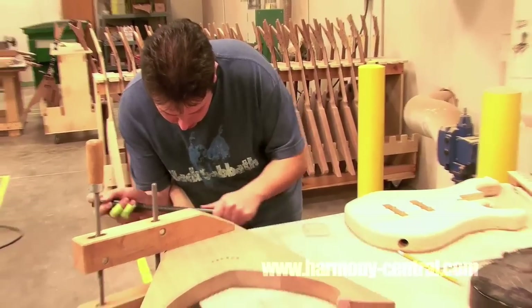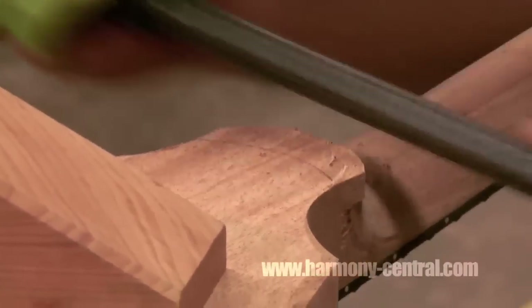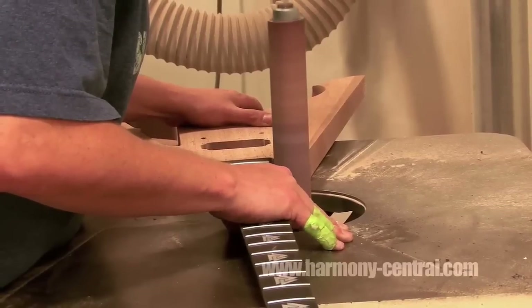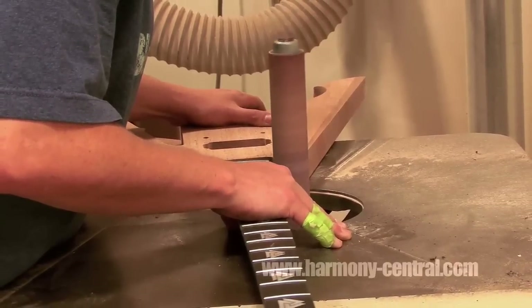He prepares all of our guitars to be painted, which is very, very important — because if he doesn't do what he needs to do properly and we apply paint on an unprepared guitar, then we have to start the process all over again.